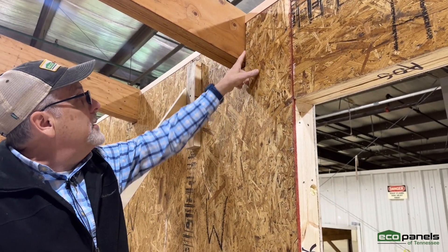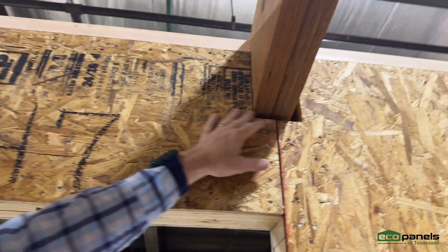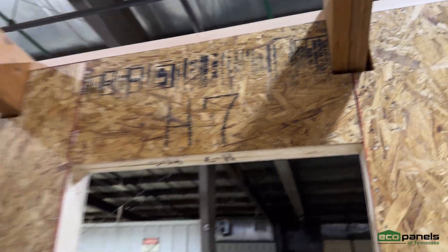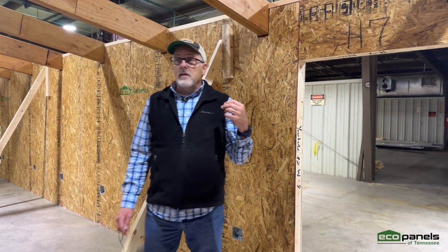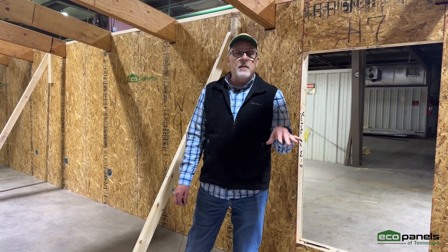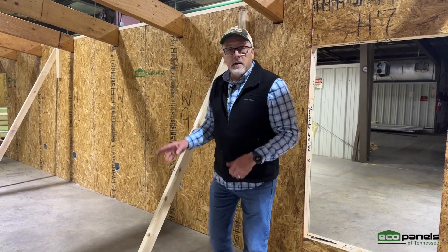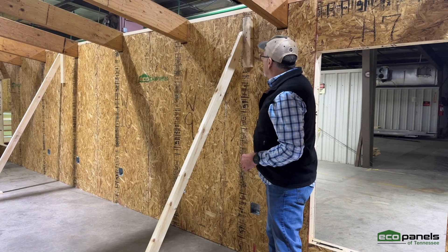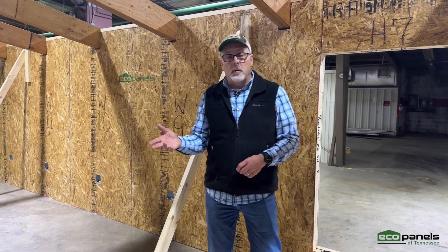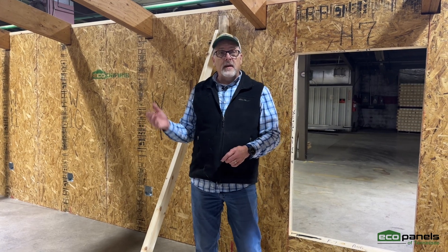We can pre-make these pockets so that your rafter beams — or maybe it's a beam to hold up a second floor, maybe it's a load-bearing ridge beam, maybe it's a porch beam or something that's connecting — we can make pockets in the panels that are already engineered with the structure that'll hold up whatever we're carrying. We'll take a look at the loads and things like that.